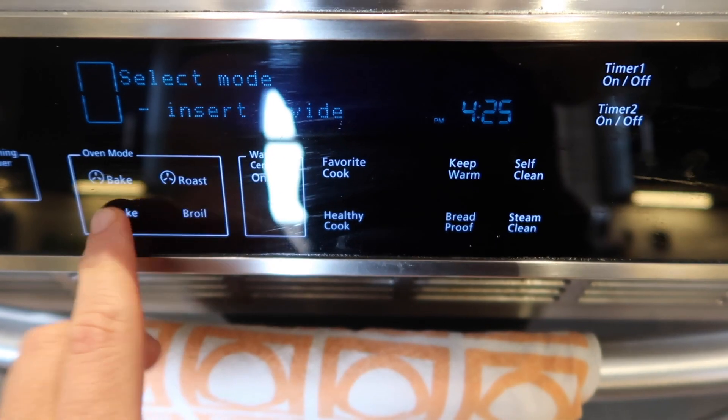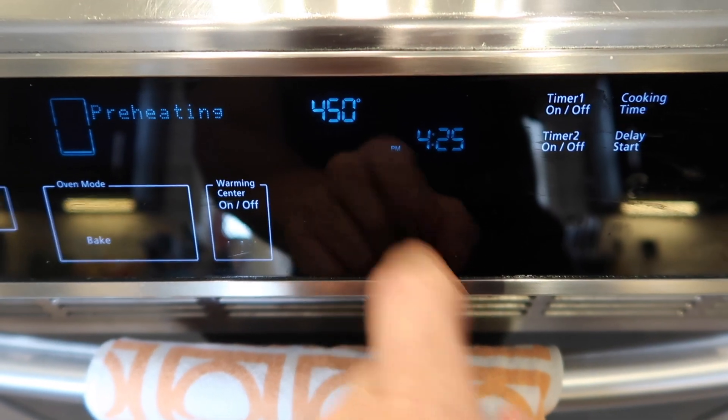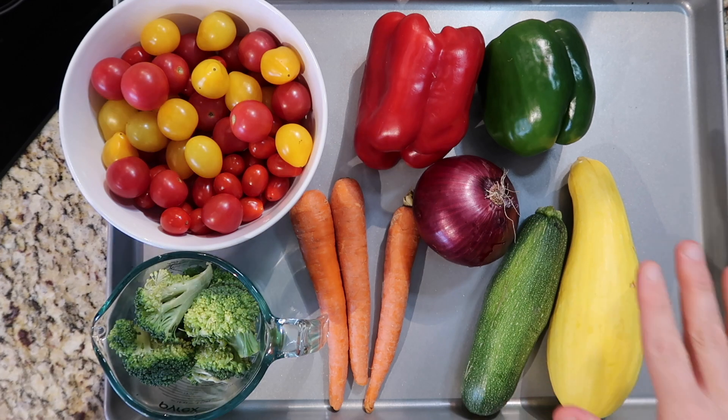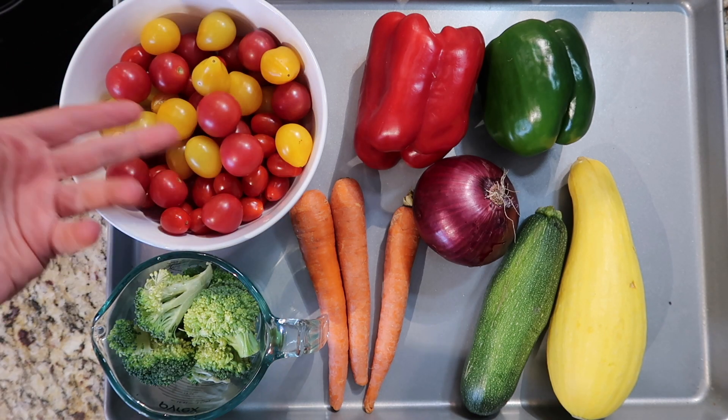The first thing I want to do is preheat my oven to 450 degrees Fahrenheit. With the primavera, I like to focus on the vegetables first, because that's really the star of the dish. Of course there's the pasta, but the vegetables are what make it sing and make it so beautiful. We're very fortunate here because we have a little garden and this gorgeous tomato situation that Richard did.